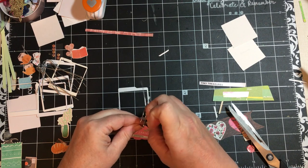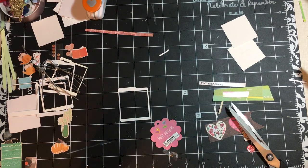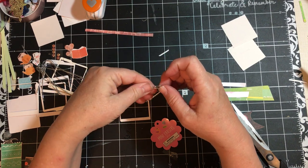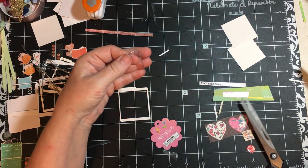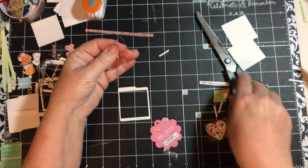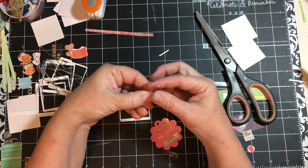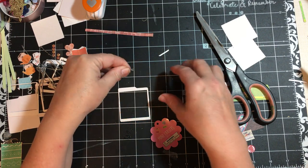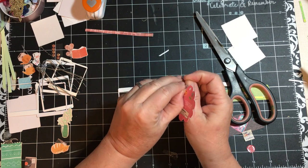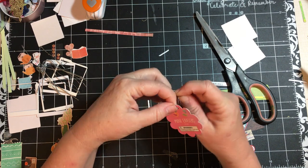I'll make it shorter and save it. I'm going to cut it in half — I don't want to waste it. I wish I had some raffia on my table here. I've been using raffia in a lot of my spring things I've been making for spring.